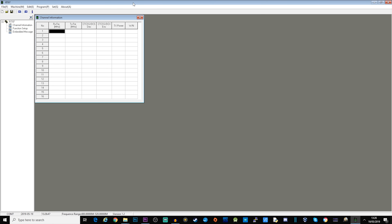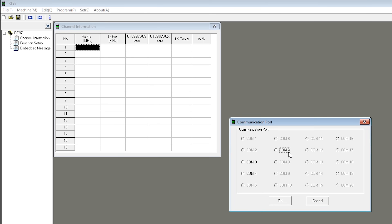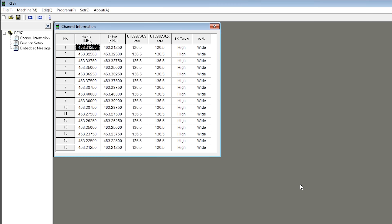You can download the RT97 software from the Retevis resource website — I'll leave a link in the description. This is the RT97 software. Remember it only has 16 channels and it's not overly complicated, so this will be quite easy to show you. Once you've got the repeater plugged in and the screen illuminated, come up to where it says 'Set', select 'Communication Port', and select the right COM port for the programming cable — in my case COM7. Do a quick read from the repeater to make sure communication is working. The progress bar will go up very quickly and it will populate all 16 channels currently stored in the repeater.